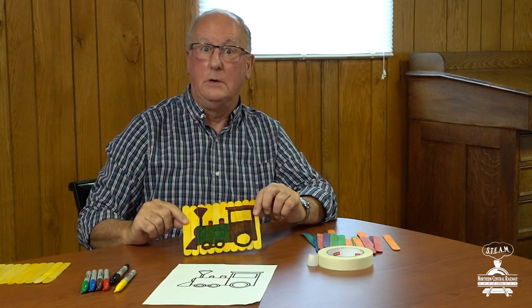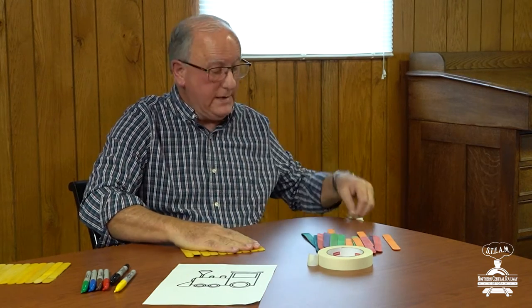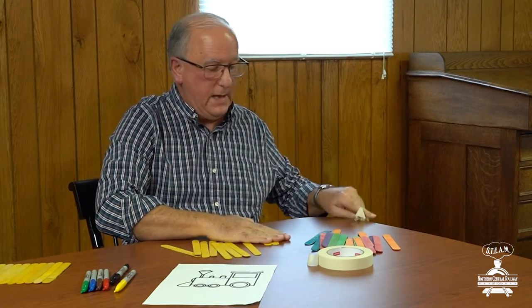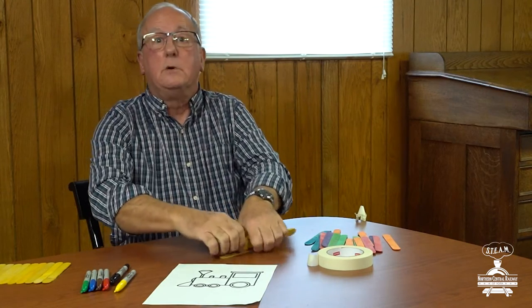Now what I'm going to do is I'm going to take the masking tape off the back of all of these craft sticks just like this. We want to separate those because now we get to do something really neat — we're going to take all the craft sticks and mix them all up just like this.